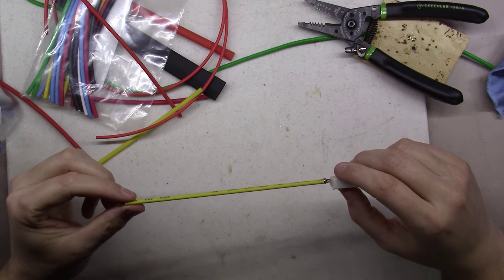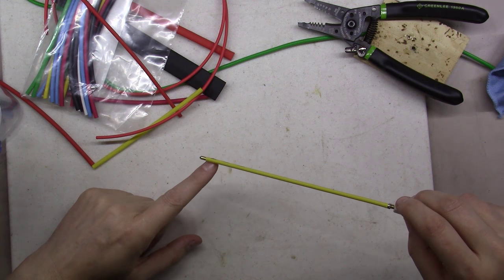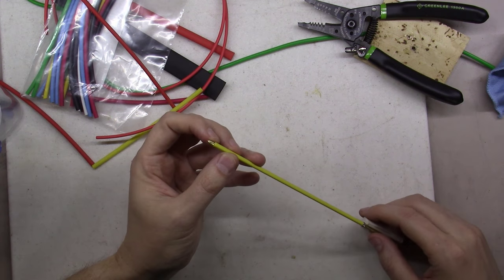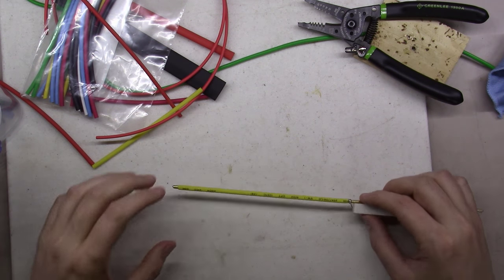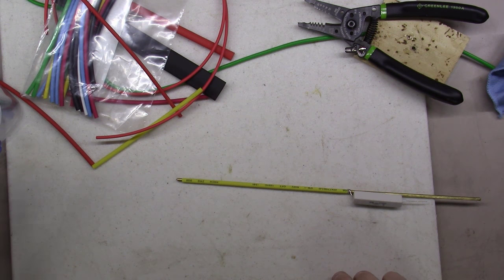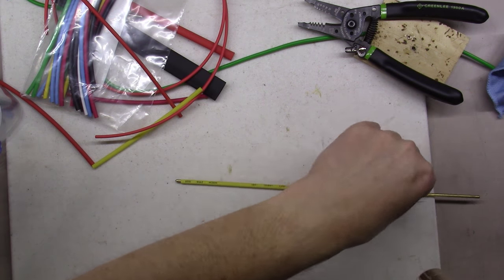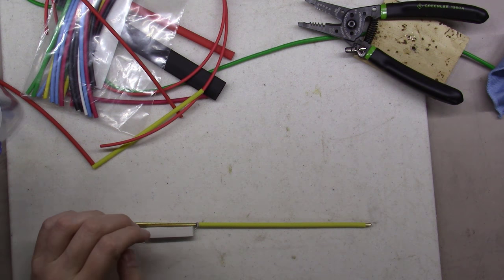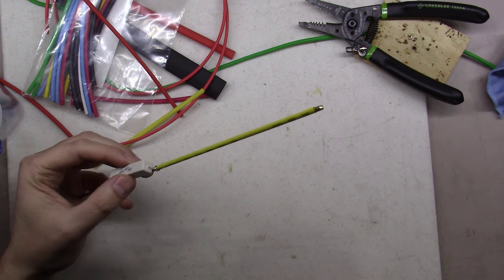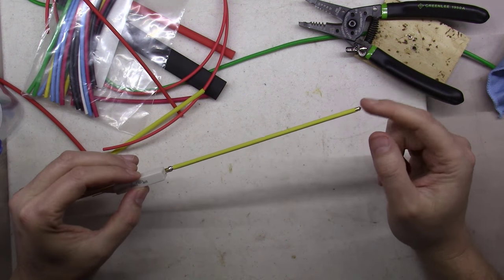I kind of like the yellow heat shrink down here on the end. On the tip I left just about a little less than a quarter inch of rod sticking out. It's just a matter of using a heat gun on this thing — and lo and behold, got your first piece of heat shrink on there. That'll help keep you from touching anything else inside the circuit when you're trying to just get that tip down in there.